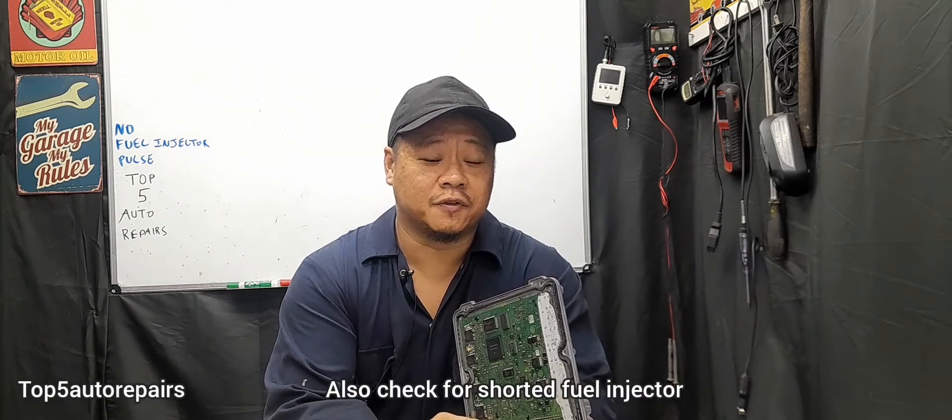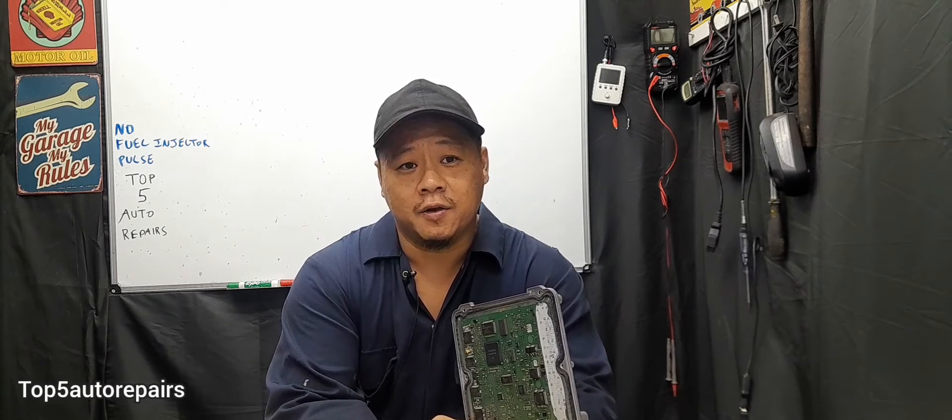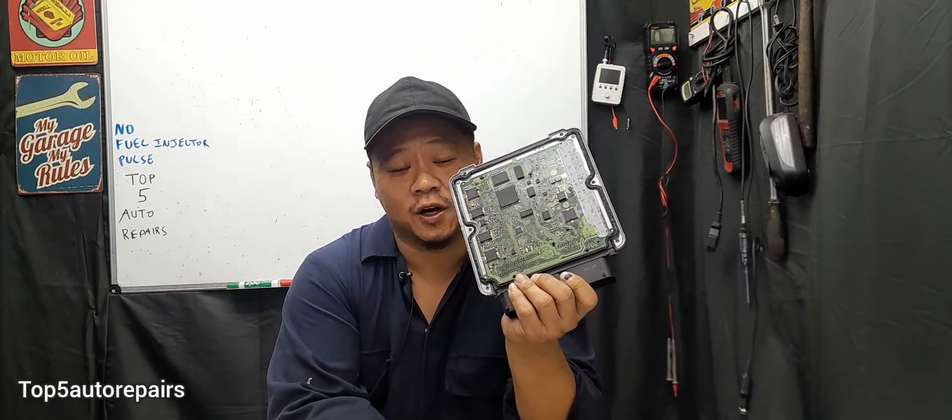Lastly, if you're still having no fuel injector pulse, make sure to check the wire connection on the fuel injector, make sure to check the camshaft position sensor, and also if that still doesn't fix the issue, maybe you have a bad ECM that's causing the problem. I hope you found this video useful. Thank you for watching and subscribe to Top 5 Auto Repairs.